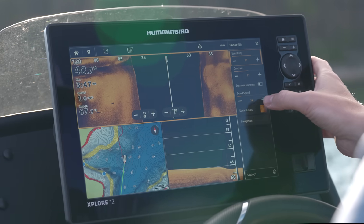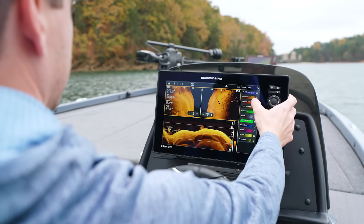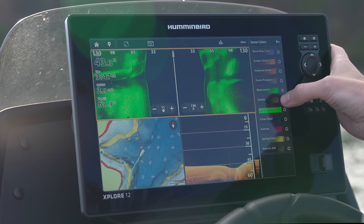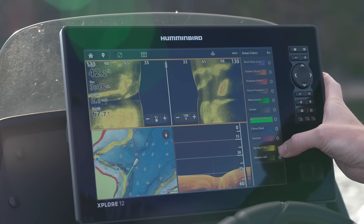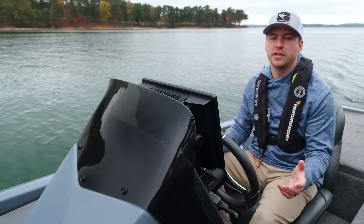The Explore series also includes new sonar color palettes. From the menu you can access sonar colors and choose from a variety of palettes to suit your preference. There's no single best palette — it depends on the body of water, sediment, time of year, or personal preference.